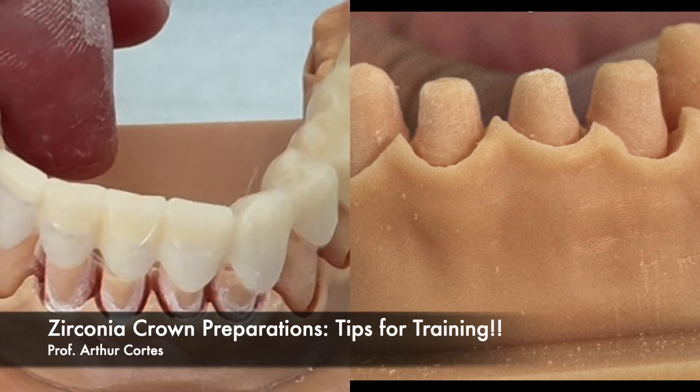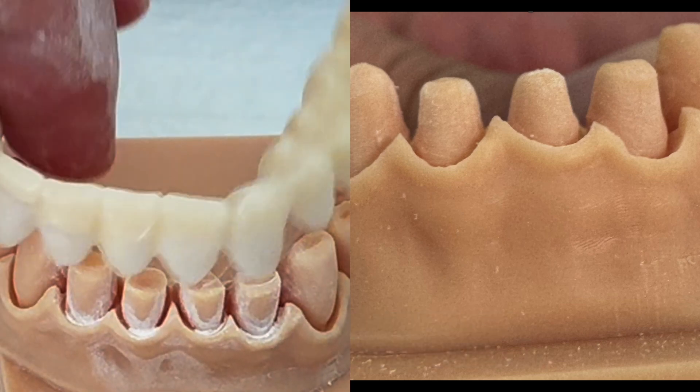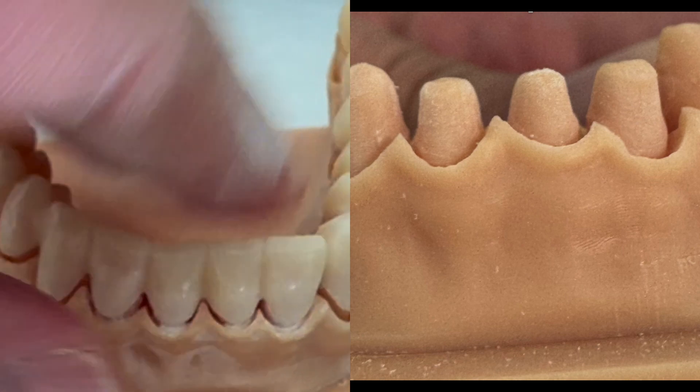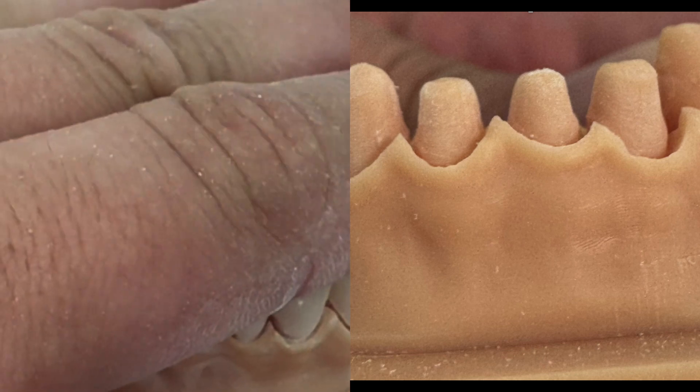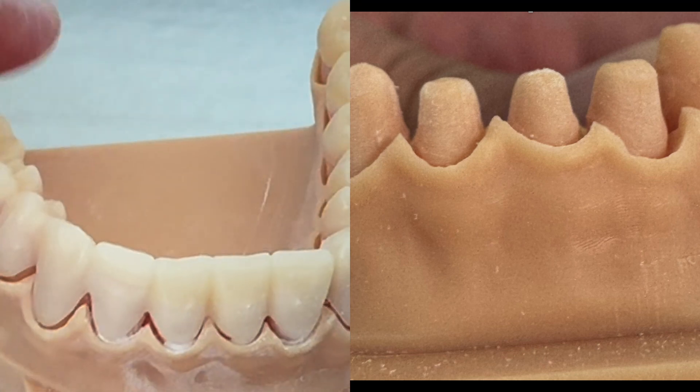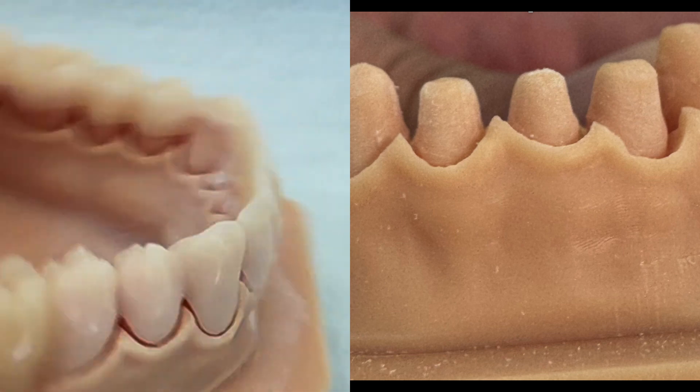Hello guys, let's review some tips for zirconia crown preparations. So let's imagine that we have those lower anterior teeth to prepare. The patient had bruxism, for example, and now we have a mocap. You guys are seeing the mocap milling on a Zirconzan M1 milling device.